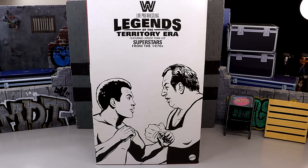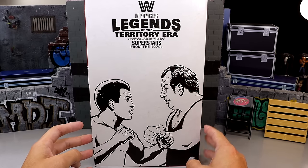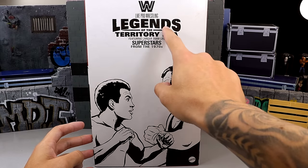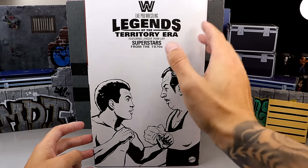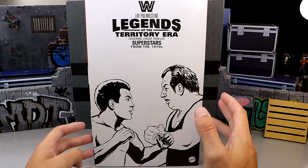What is going everybody, today we are reviewing the WWE Elite Mattel Creations exclusive Legends of the Territory Era 4-pack. That's a mouthful but this box is very massive. You can see up here it says Live Pro Wrestling, Legends of the Territory Era, featuring larger than life superstars from the 1970s.